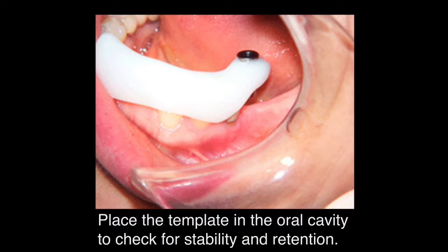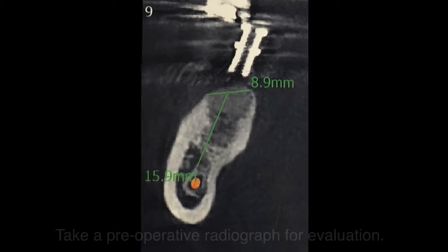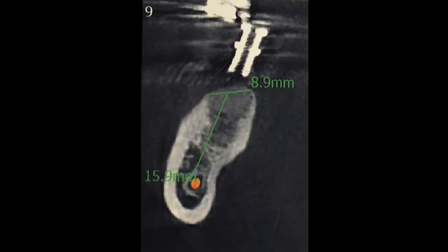Place the template in the oral cavity to check for stability and retention. Take a preoperative radiograph evaluation. The integrated 10 mm titanium drill sleeve of the free end set can be used as a radiograph marker on a regular x-ray or CT scan to verify the drilling positions and angulations are appropriate.